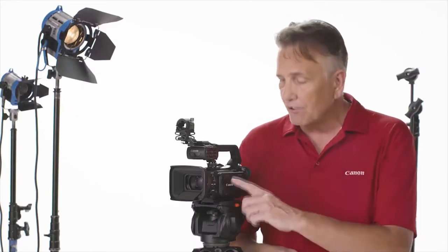The XF400's 4K imaging system, including a newly developed 1-inch CMOS sensor and new 15x 4K optical zoom lens, delivers great video quality, making it a tremendous choice for a range of applications including small-scale live broadcast, news reporting, documentaries, corporate video productions, broadcast and communication schools, and much more.